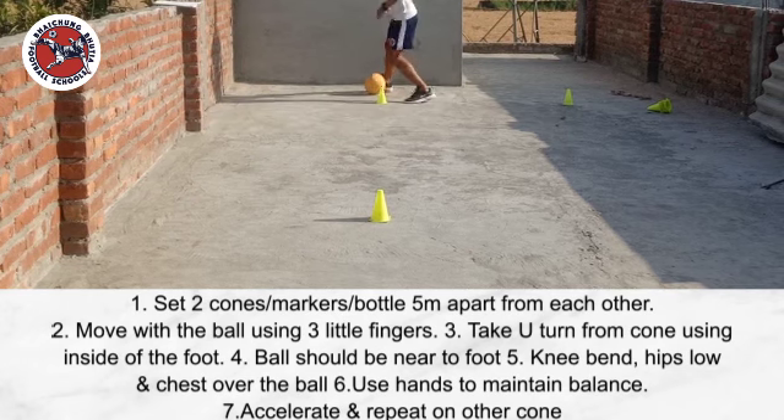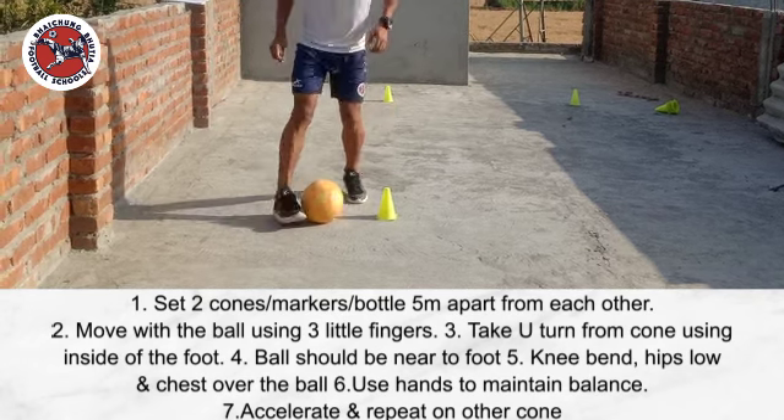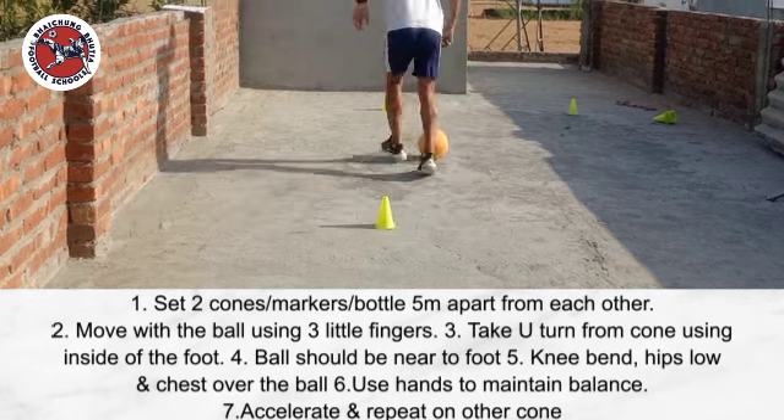Ball should be near to the foot. Knee bend, hips low and chest over the ball. Accelerate and repeat the same on the other cone.